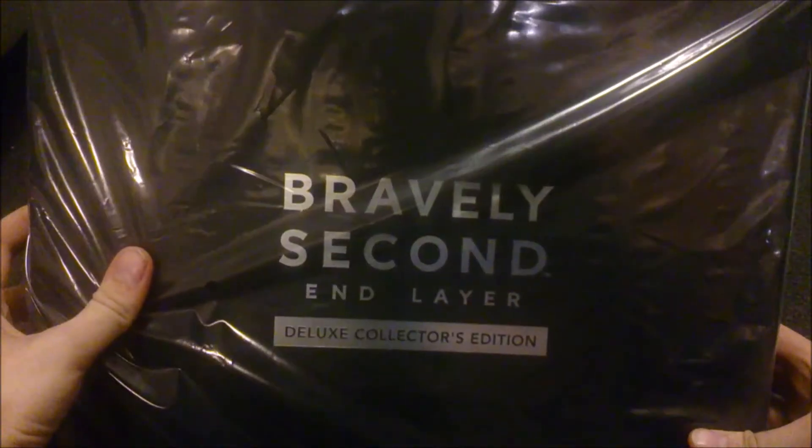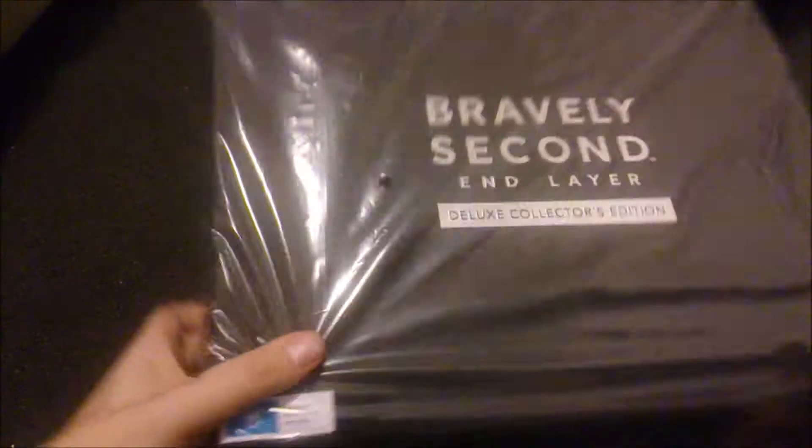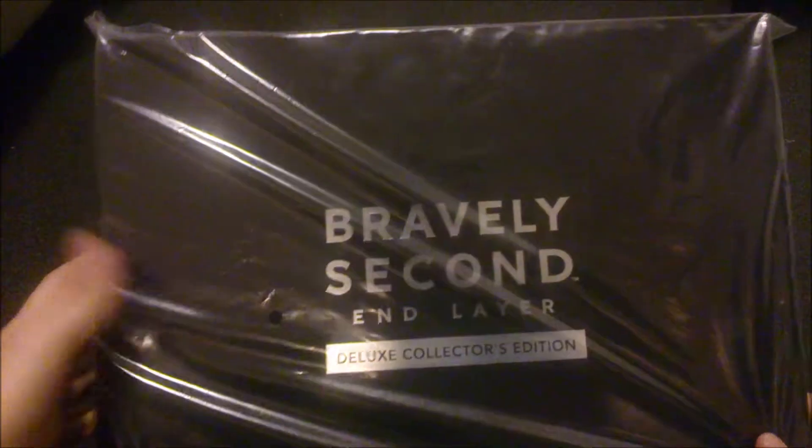Bravely Second End Layer Deluxe Collector's Edition. I will be unboxing this today for you guys. It cost me 170 Australian dollars. The box looks really amazing — even the first one, Bravely Default, the Collector's Edition was really nice. So I'm looking forward to opening this.